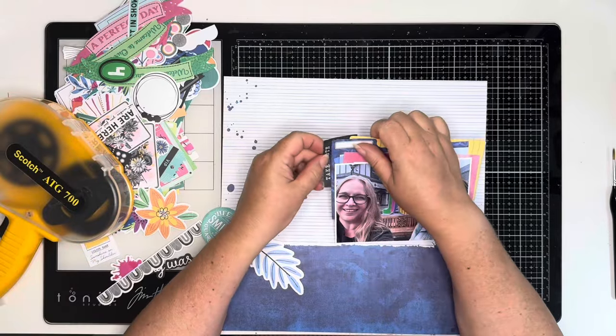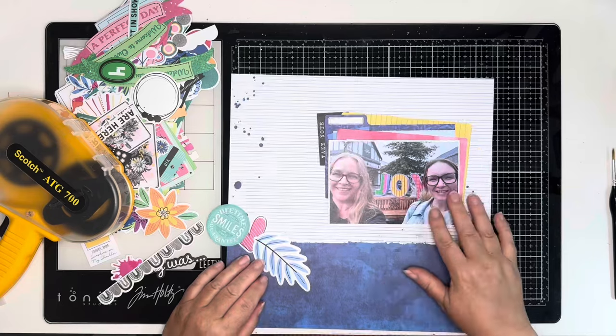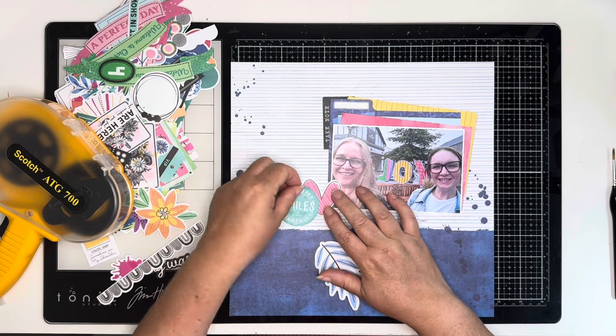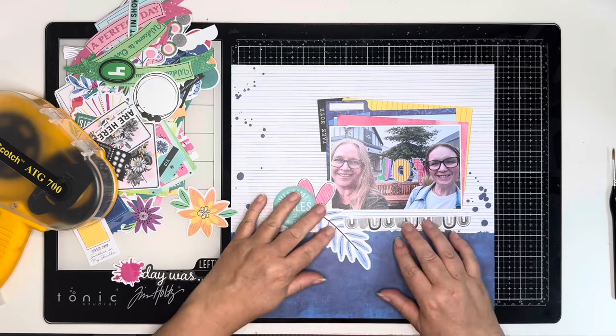I did have a little play with this before I started but this layout came together so so quickly. The paper did most of the work because I didn't have to do any mixed media on the background, and the ephemera pieces in Vicky Booten's collections are just me - they just seem to work for me. They're perfect.